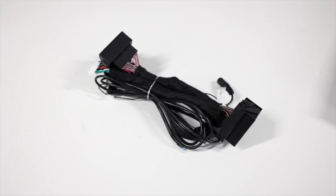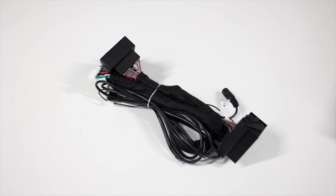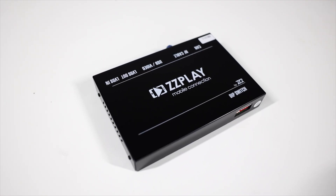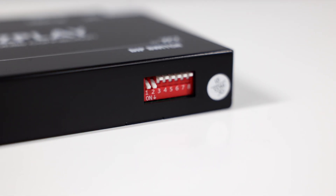Before we start, let's go ahead and take a look at what's in the box. This one is the IT3-NBT and this covers a lot of BMWs. This is your T-harness — it's going to go out of the radio, unplug from the car, and then back into the radio. This is the actual unit, which has dip switches on the side and all your plugs.